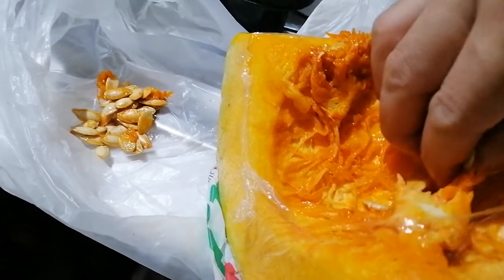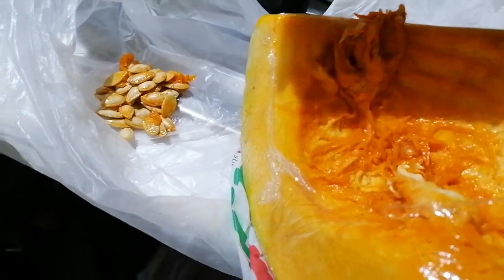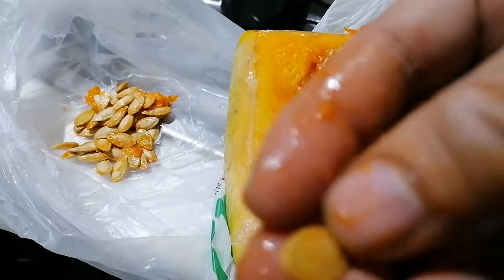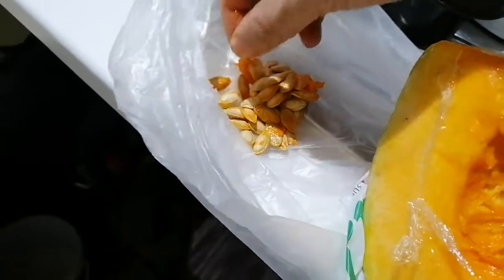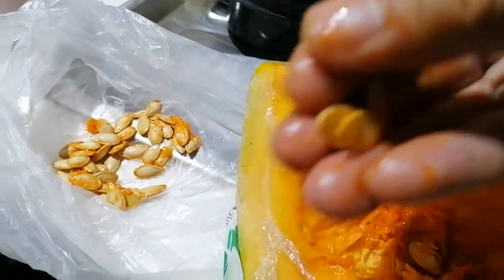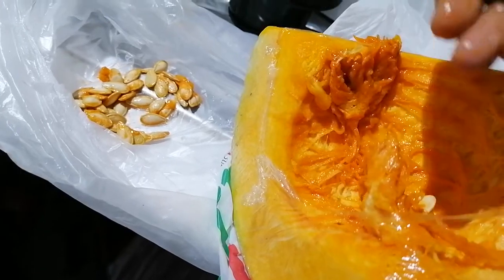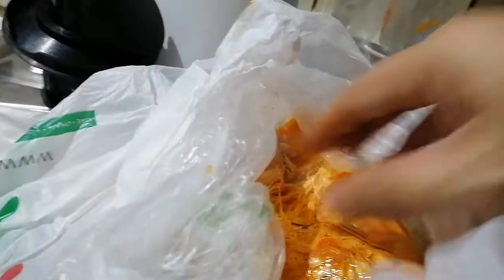In a few days, let the planting season begin. Take note — this one is dull, it has no content in it, so we have to remove this one. That seed doesn't have any benefit at all. This one is also not mature, so it needs to be removed. Okay, I'm done with this one; there is another one here.